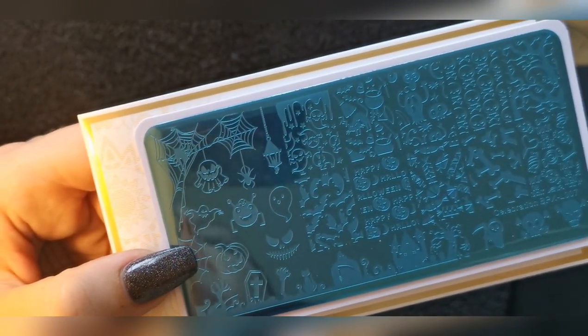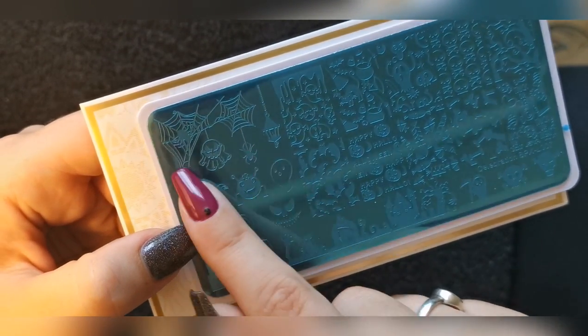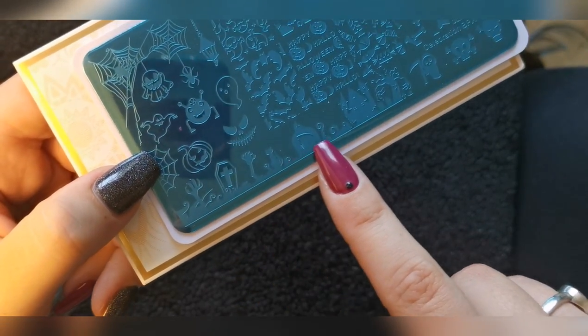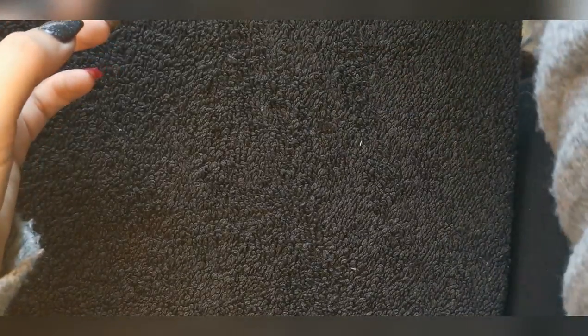Last but not least I've got BPXL007, the last of the Halloween plates. I don't like having too many Halloween designs because not all of my clients do Halloween, so I didn't want too many. But I wanted one with a spider and spider webs, and I really love this spooky scene at the bottom. So yeah, those were the ones I got this time.